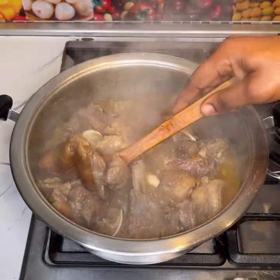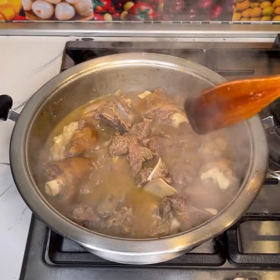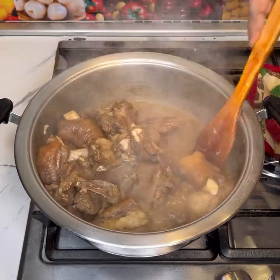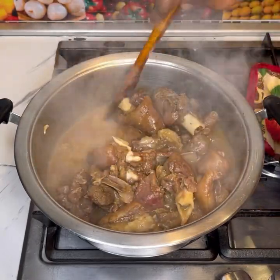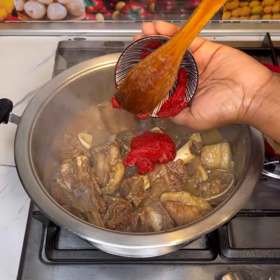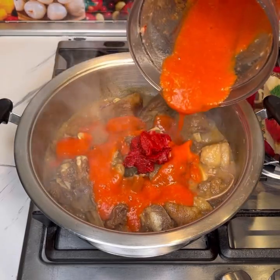After 30 minutes I checked the meat — it was halfway cooked. You want it to get to halfway cooked before adding the rest of the ingredients. As you can see the meat was almost tender, so I added in the tomato paste and then the blended cooked veggies.